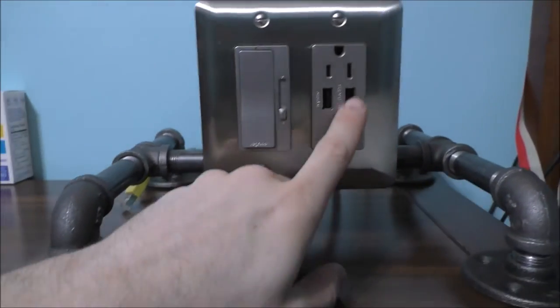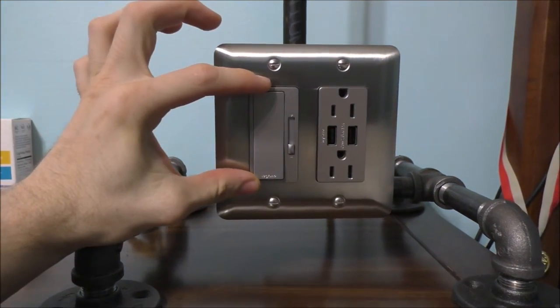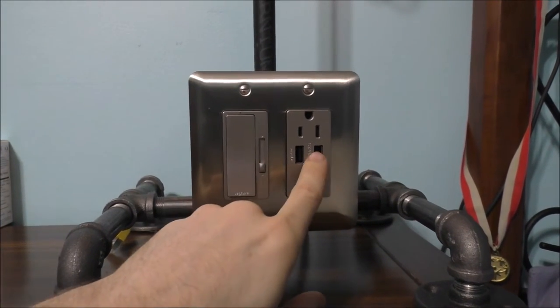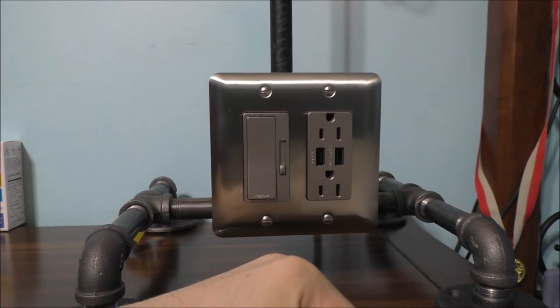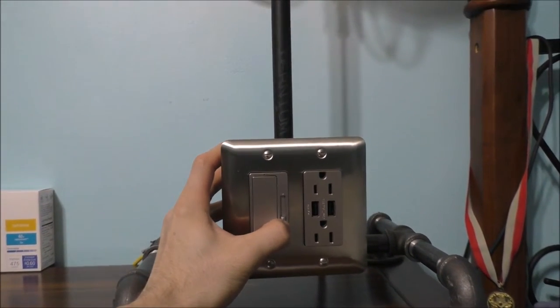Now if you notice, everything does the exact same. The dimmer switches do the same, and so does the outlet. I've been actually using USB ports and the outlets on this, and it's been working very nicely.